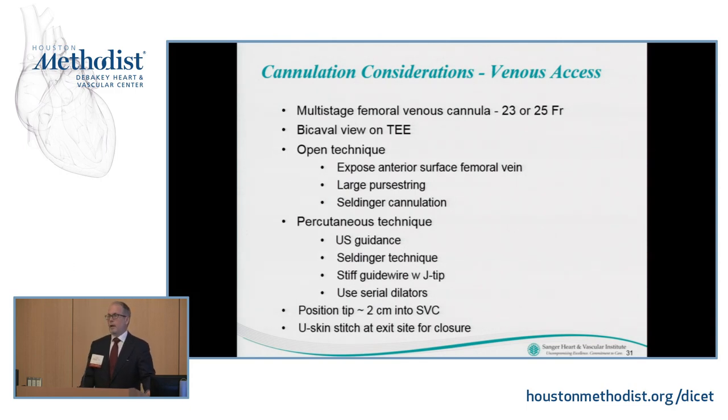For venous access, if not placing the cannula centrally through an upper sternotomy or second interspace incision, most of us use a multi-stage femoral venous cannula, either 25 or 23 French — you can go smaller depending on how much vacuum you use for unloading the atrium. You need a bicaval view on transesophageal echo for placement. With a femoral platform, you're already there for the artery so the vein is right beside it. Expose the anterior surface of the vein, avoid unnecessary dissection to prevent lymphatic disruption, use large generous purse strings, and Seldinger technique.